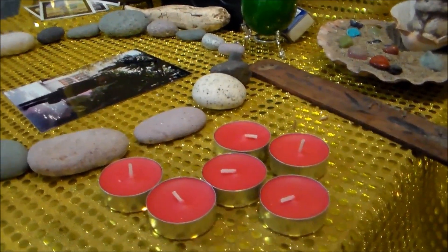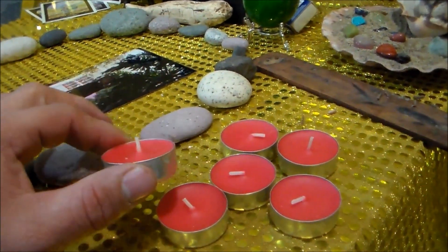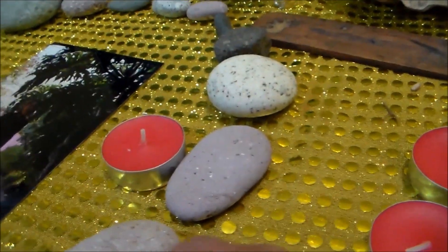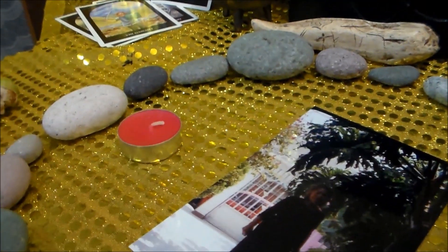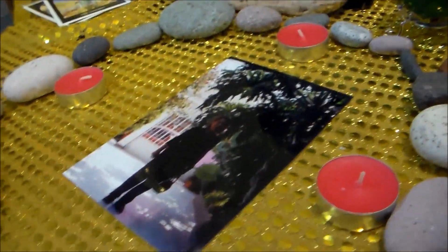Con la ayuda de una brújula, vamos a colocar nuestras velas en diferentes puntos cardinales, dentro del círculo. Una va a estar en el norte, otra va a estar en el sur, otra va a estar en el oriente y otra va a estar en el occidente.